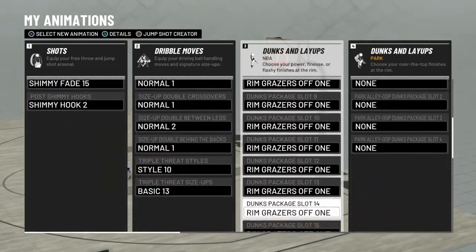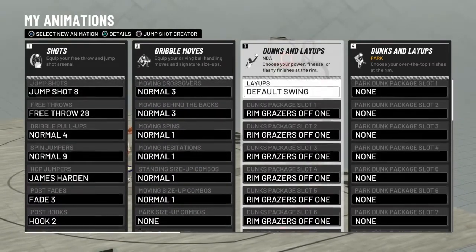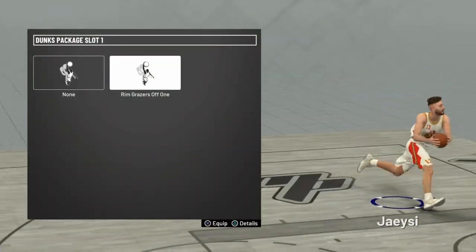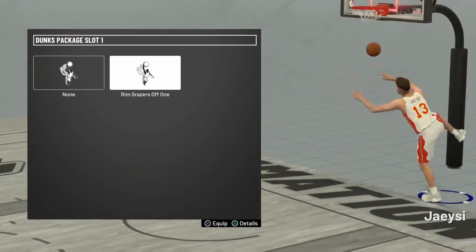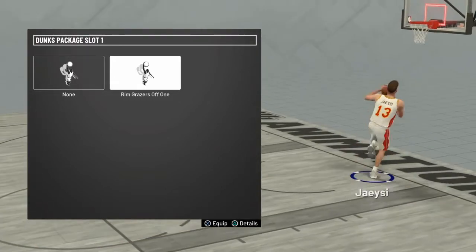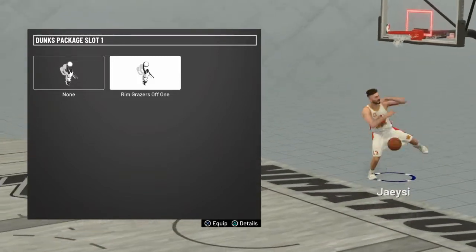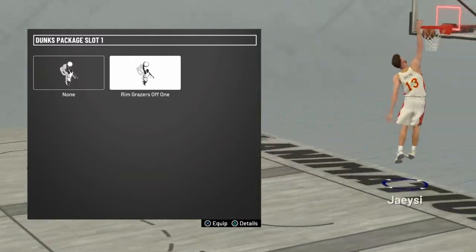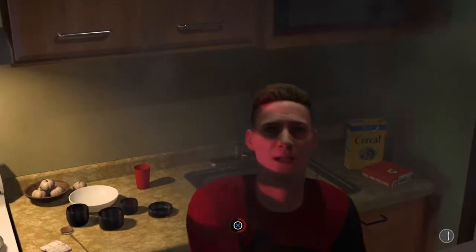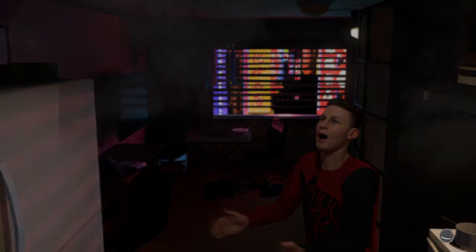Those are the best hop jumpers. Moving right to dunks — I'm not a big flashy dunk guy. Every single one of my dunks was rim grazers off one, just because of how fast it is and how hard it is to block. That is my dunk of choice just for the prelude; it's subject to change when the actual game comes out — I might want to get a little flashy. Those are every single animation I chose to be the best from the prelude, with a 60 overall.